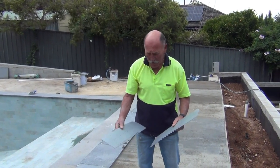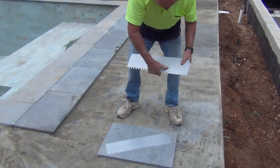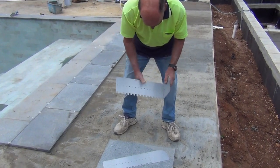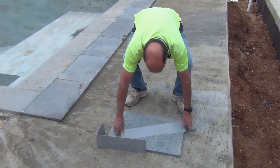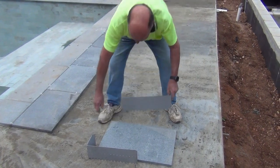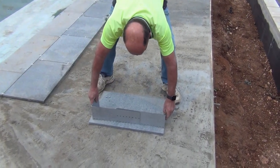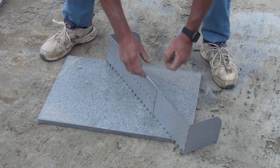This is the Extreme Notch Trowel. It comes flat packed so you assemble it yourself simply by bending the weans at the perforations. Then once you've done that, you secure it together at whatever size tile you're working with, with the nuts and bolts provided. This one I'm setting for 600mm. It's quite an easy process.